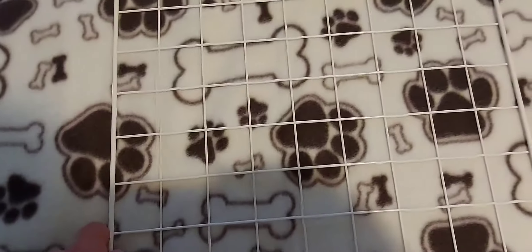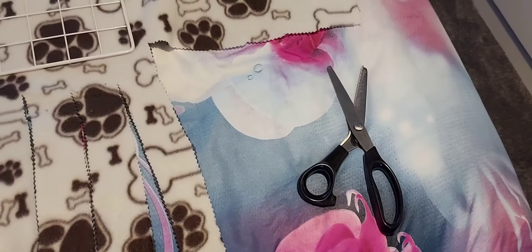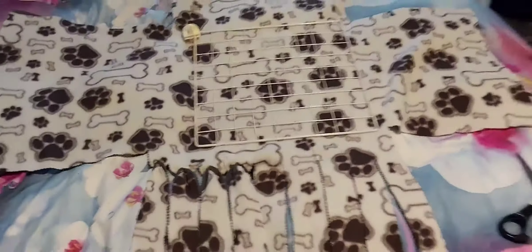You're going to cut out squares in the corners so that it looks like that.